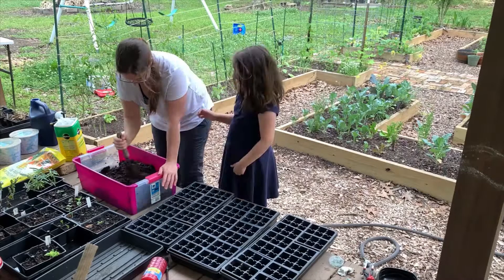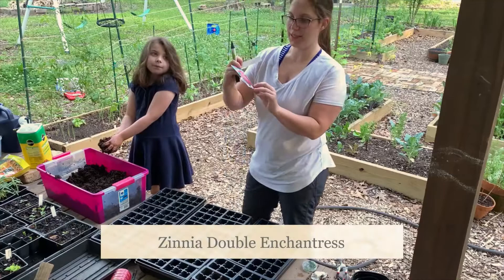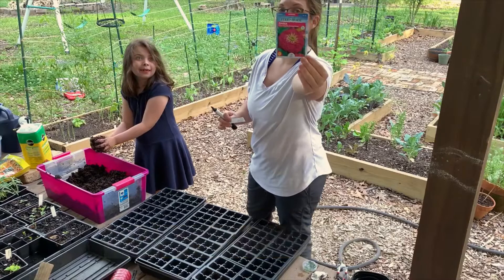This could be a messy job, so if you want, use gloves or just be okay with your hands getting messy. Penelope is going to be planting the Zinnia Giant Double Enchantress - she picked these out from the store.